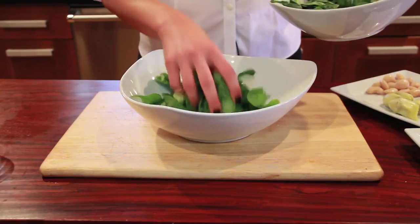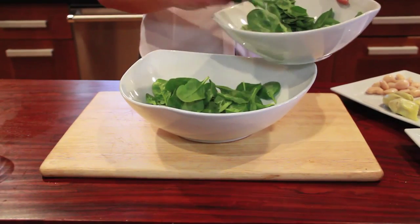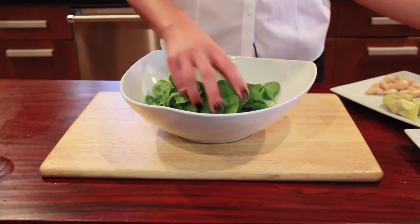Pronto? Okay. So you're going to take your baby spinach and throw it into your bowl. I like baby spinach the best, especially pre-washed. Toss them in.